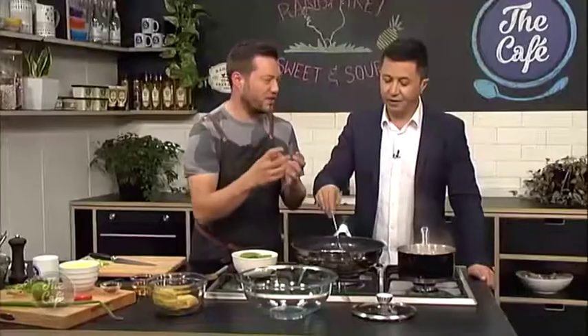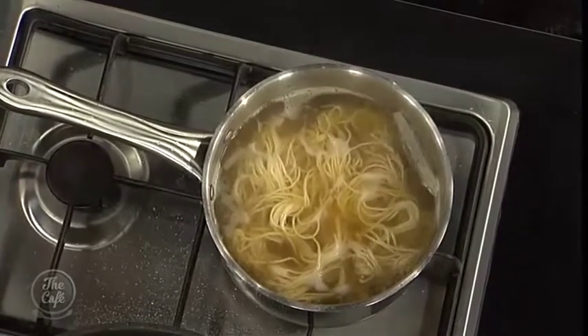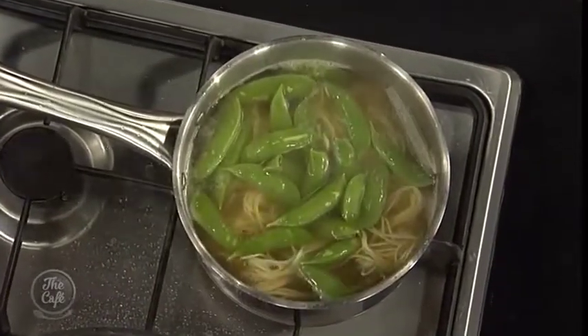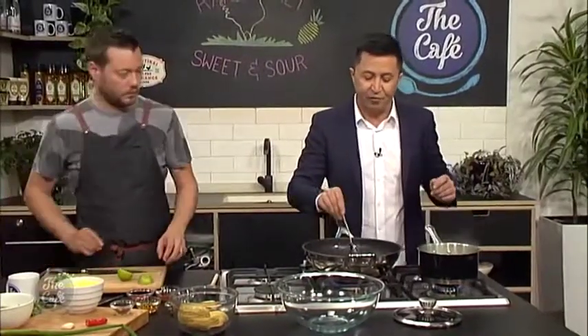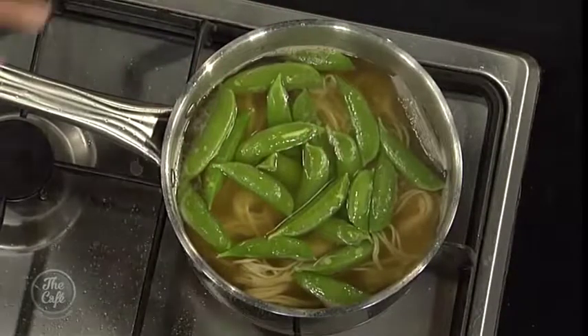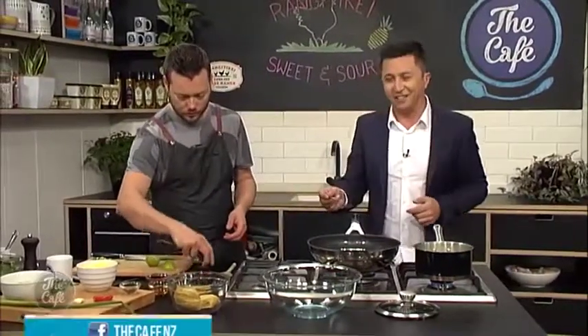The noodles are cooking in that beautiful tea mixture. We've just broken them up a little bit so they are nearly done. I'm going to put some of the sugar snap peas in there and cook that for about another minute just to soften them — you still want that crunch. The chicken's looking fantastic, garlic's getting stirred. The recipe, by the way, is at thecafe.co.nz.